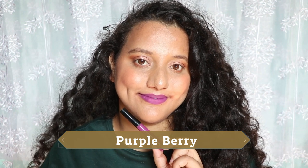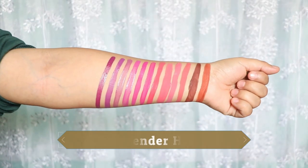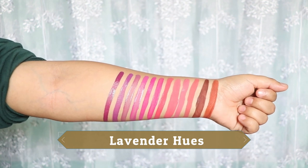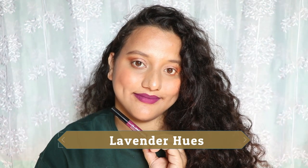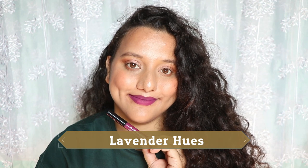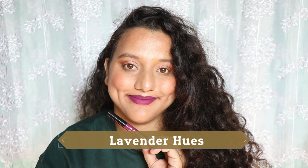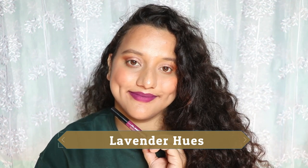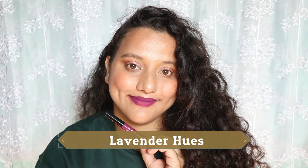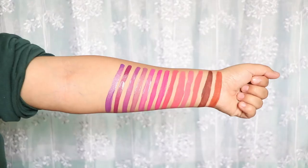Lavender Hues looks like a dark lavender with an element of wine color to it. I enjoyed it so much — the formula is even and I only need two to three coats for full opacity, and it is not patchy. It suits all skin tones, though on lighter skin tones it will look darker. If you want a brighter version of Purple Berry, the next shade is worth eyeing.